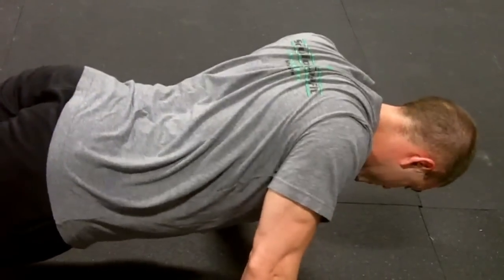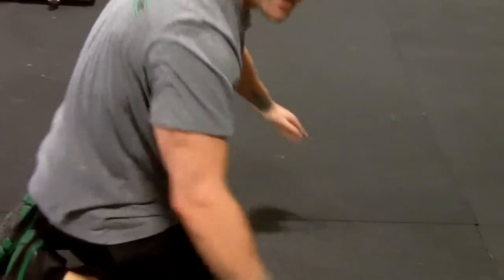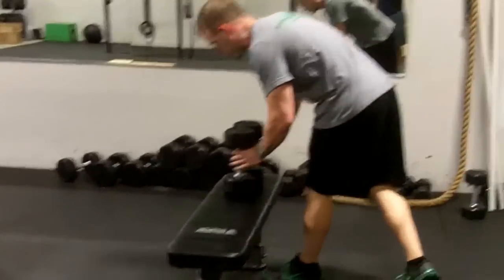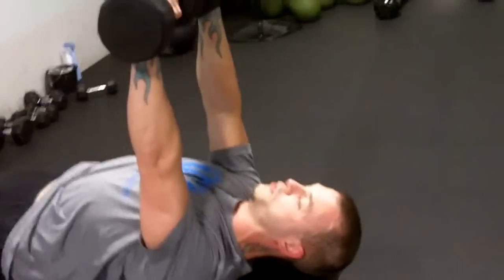I will use that as a warm-up sometimes before a bench press to get the shoulder blades loosened up. Now the reason that is important is when you go to a bench press, especially on a dumbbell bench press, most people lose control of the dumbbells because they do not pull down.